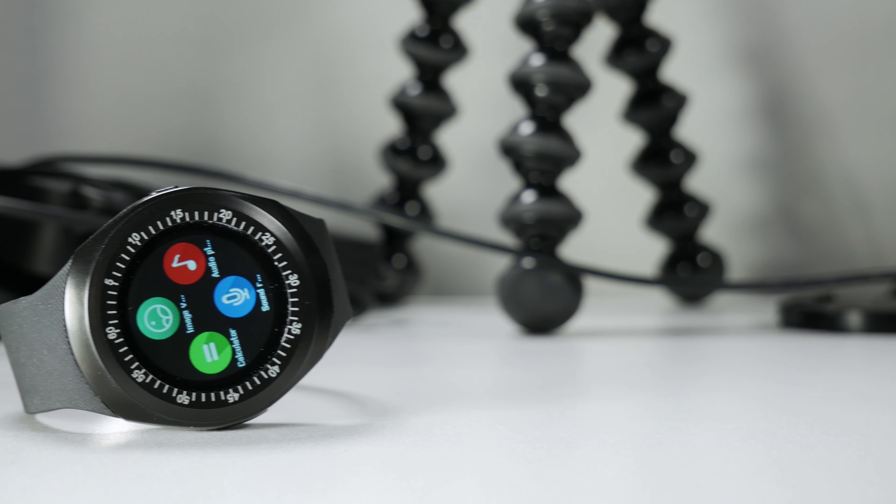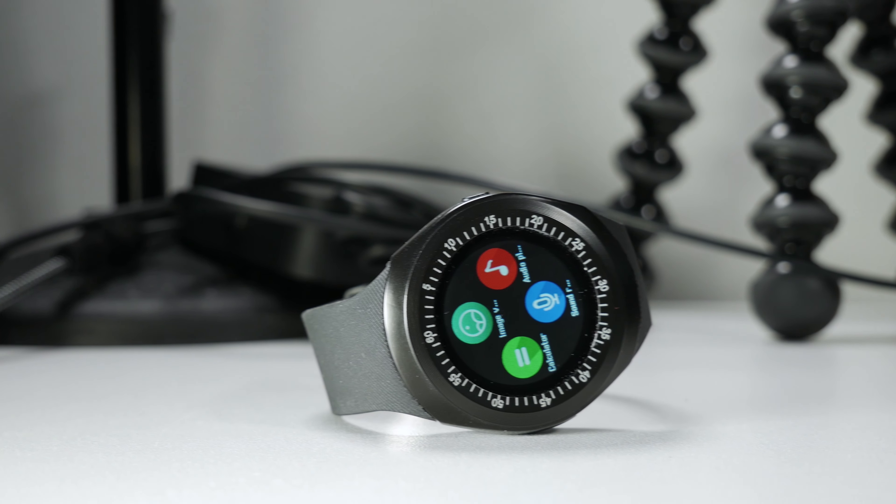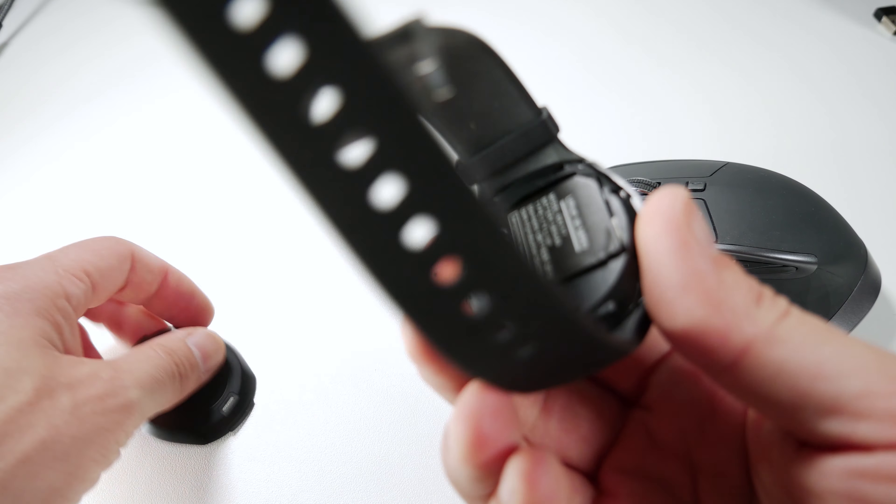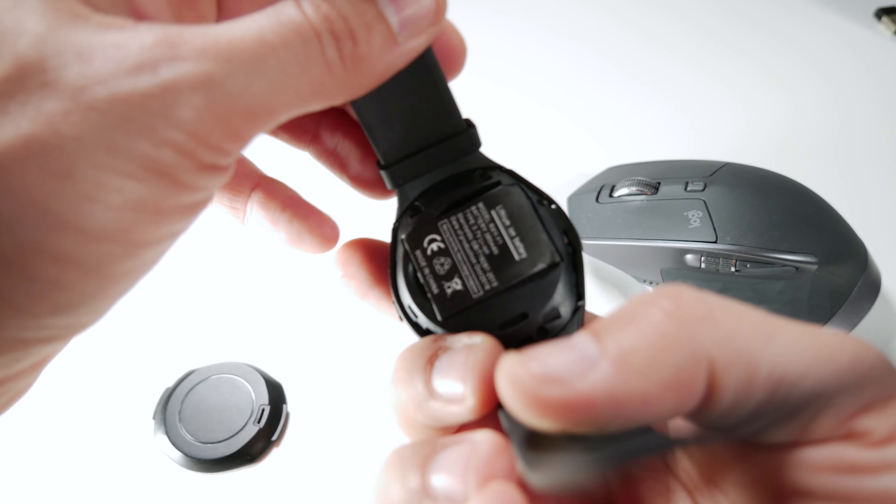Now before we turn it on, let's talk about design. There is not much to say — it has a sportish look and is completely plastic. But the real deal is behind the design: a 1.54-inch touch-sensitive HD display with a resolution of 240 by 240. At the back we can find a 280mAh battery, and ladies and gentlemen, a slot for a SIM card and also a slot for a micro SD card.